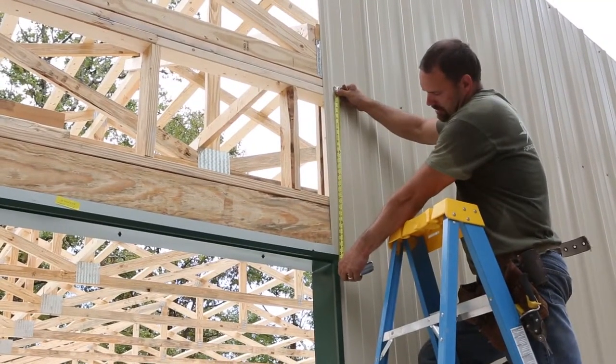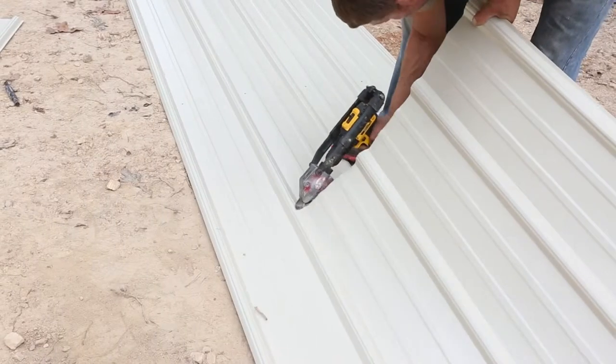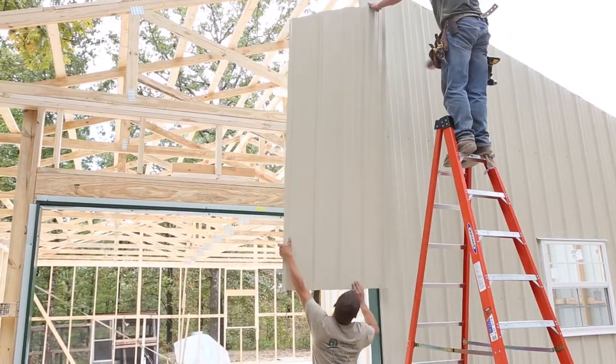If a garage door is installed on the gable end, you will need to custom cut the metal beside and above the door.